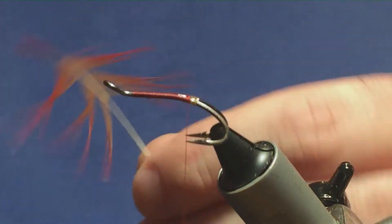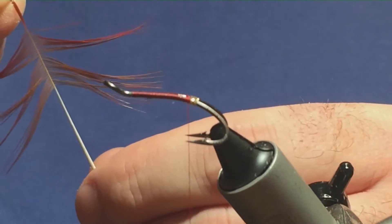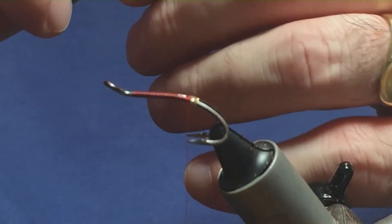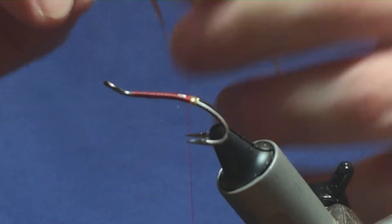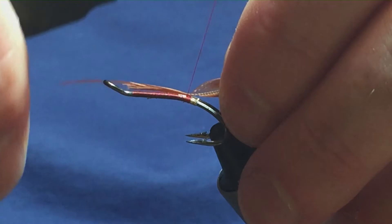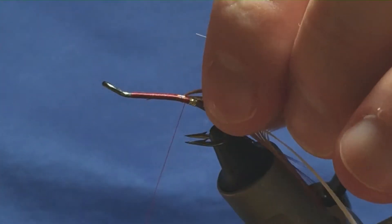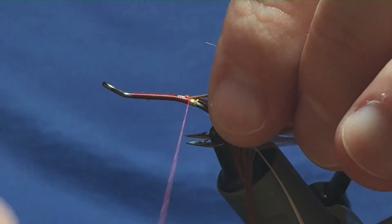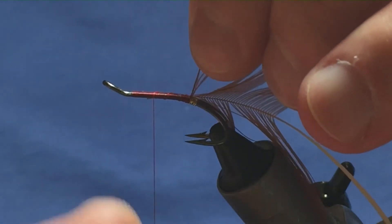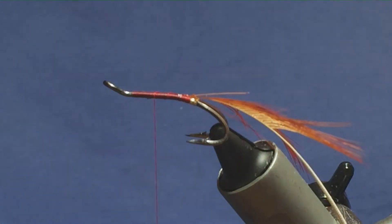Now the tail on the fly is a golden pheasant red breast feather. The tip is just slightly damaged but that's okay. Sort that out and tie that in. I'm just going to come up a couple of turns to catch the tip in, just fold the tip back, a couple of turns back up over the tip. Just keep a hold of your tip — you can come in and just remove the excess.